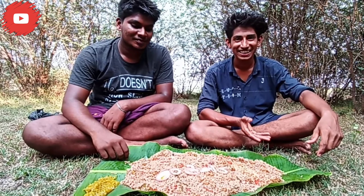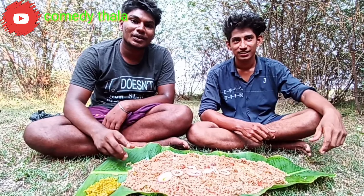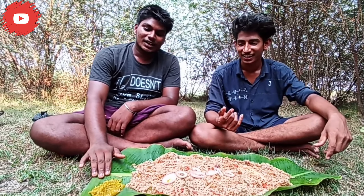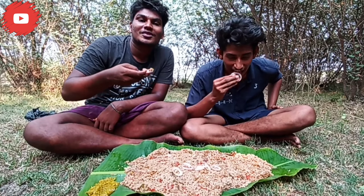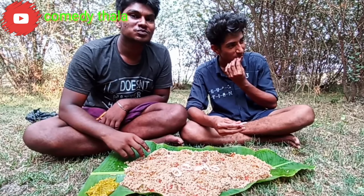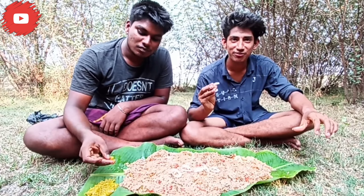We want to put pepper on it. It's good, let's put pepper on it. Let's say the pepper on it, let's try it. Do I need a bit of pepper? Let's try it and squeeze it.